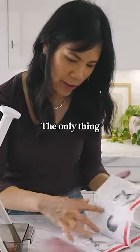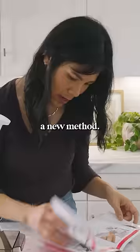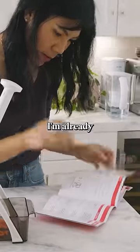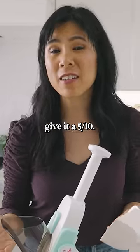I want to try the dicing one — that would be so cool. The only thing I don't like is that I have to refer to this instruction sheet every time I want to try a new method. I'm already frustrated. I do think it's a little complicated. I'm gonna give it a 5 out of 10.